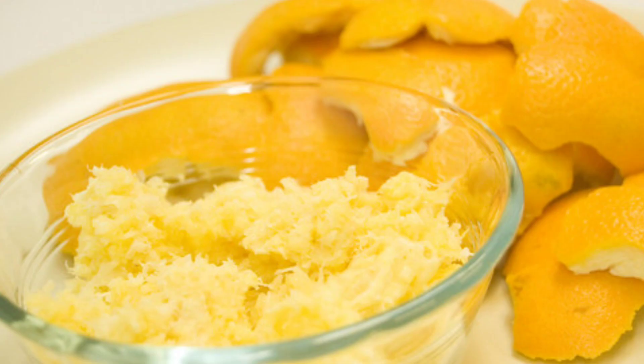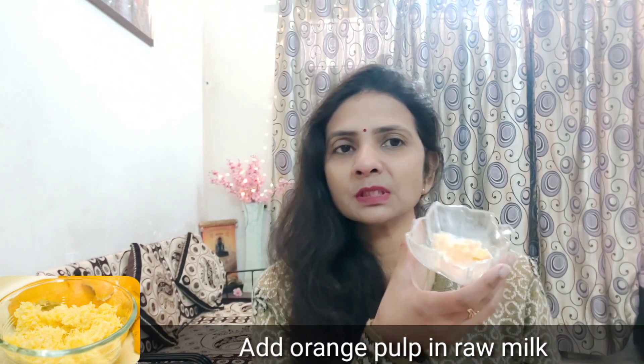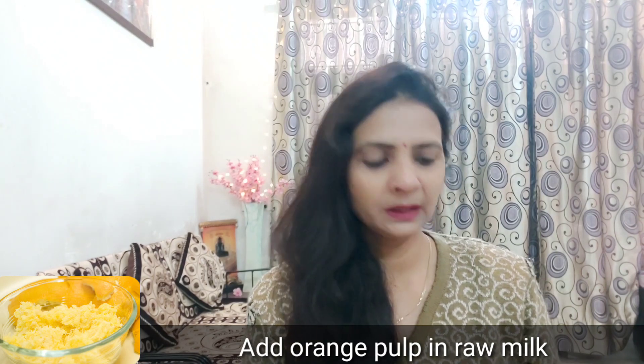If you think your neck is too dark, I have taken some orange pulp — I will use it. I am going to take the pulp and mix it into the raw milk. I have taken an orange pulp and removed all the seeds from it.